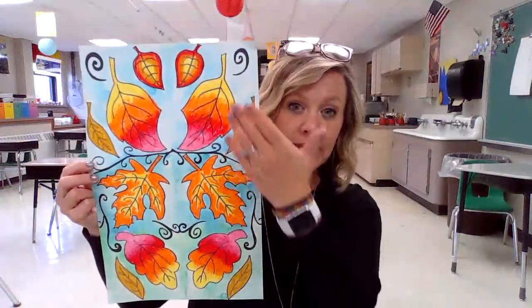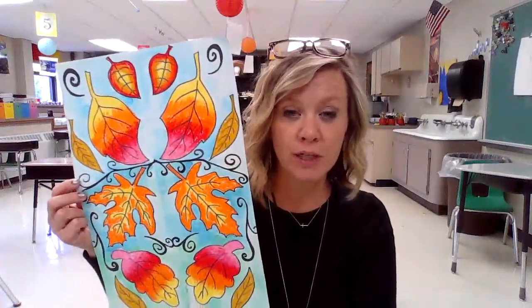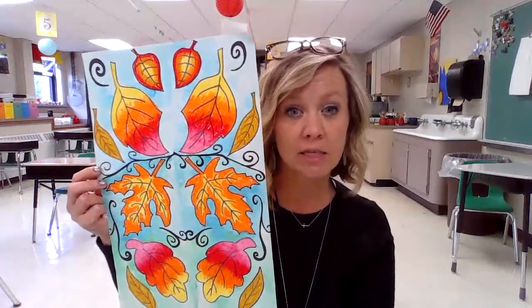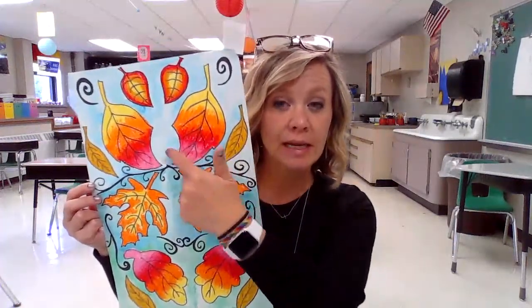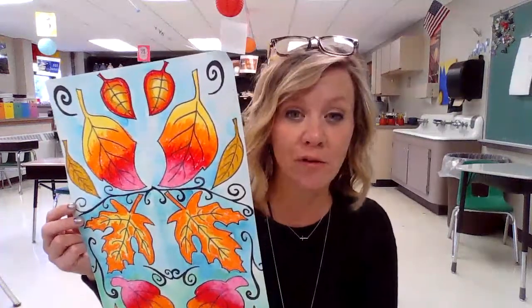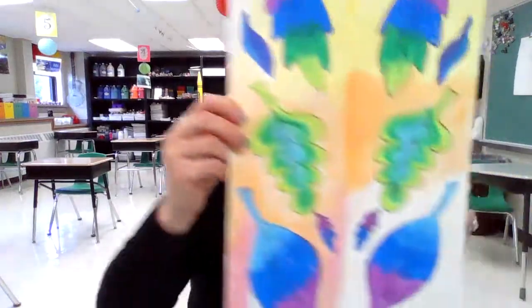We're going to be talking about symmetry — same on both sides. We're going to be talking about contours or outlines of leaves. And then we'll also be talking about color, specifically analogous colors — colors that are next to each other on the color wheel.